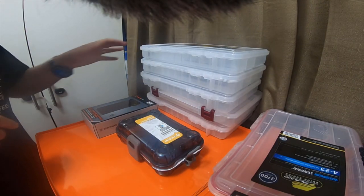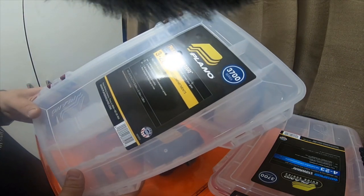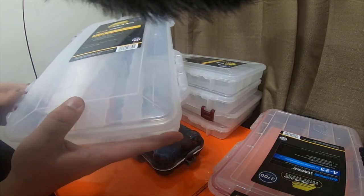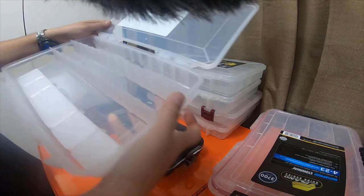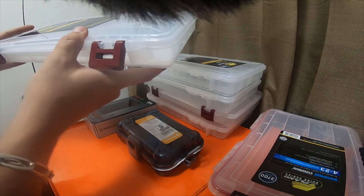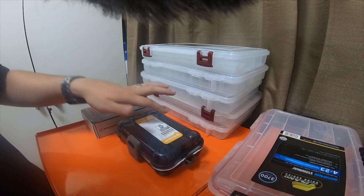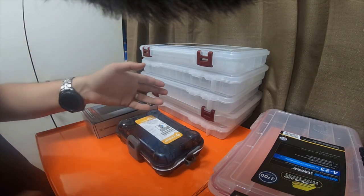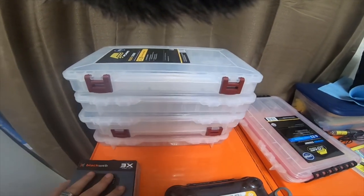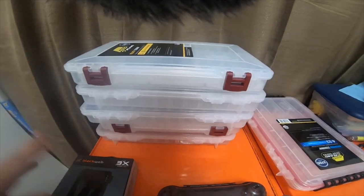Alright, so I picked up five of these 3700 series Plano Pro Latch Stowaway storage cases. From what I checked, it's got 30 compartments. I'm gonna end up using a couple of these for vape stuff, and then I'm gonna use the rest for organizers for my large packs of shrink tubing or connectors — whatever I choose to use them for, I'm not too sure yet.